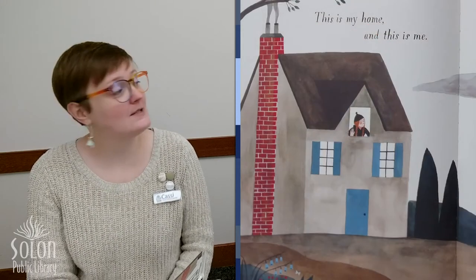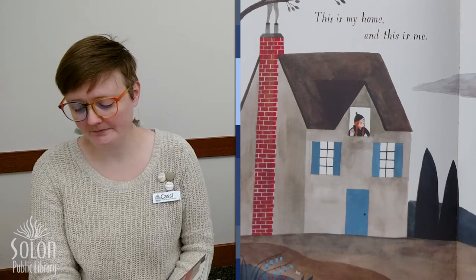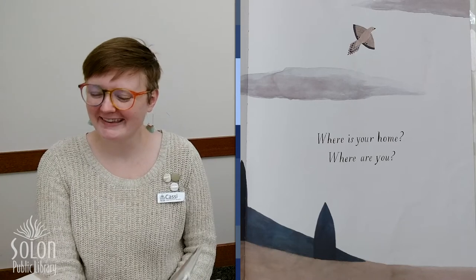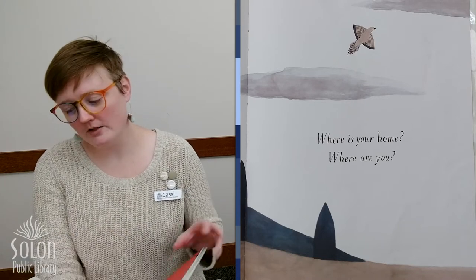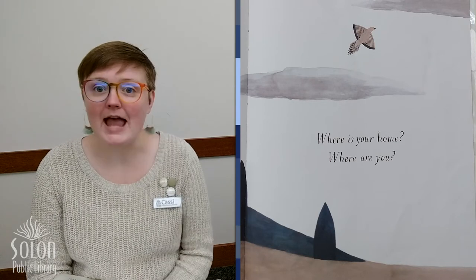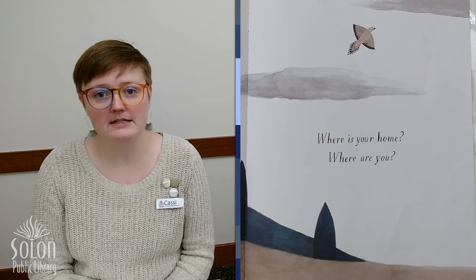This is my home. And this is my home. Where is your home? Where are you? Do you know where you live? If you are one of my friends who usually comes to our Solon Storytime, you probably live in Solon. But maybe you live in Mount Vernon, or North Liberty, or Iowa City, or Coralville. If you are a friend watching from far away, you could maybe live anywhere in the world. Can you turn to a grown-up or a brother or sister or friend and tell them where you live?